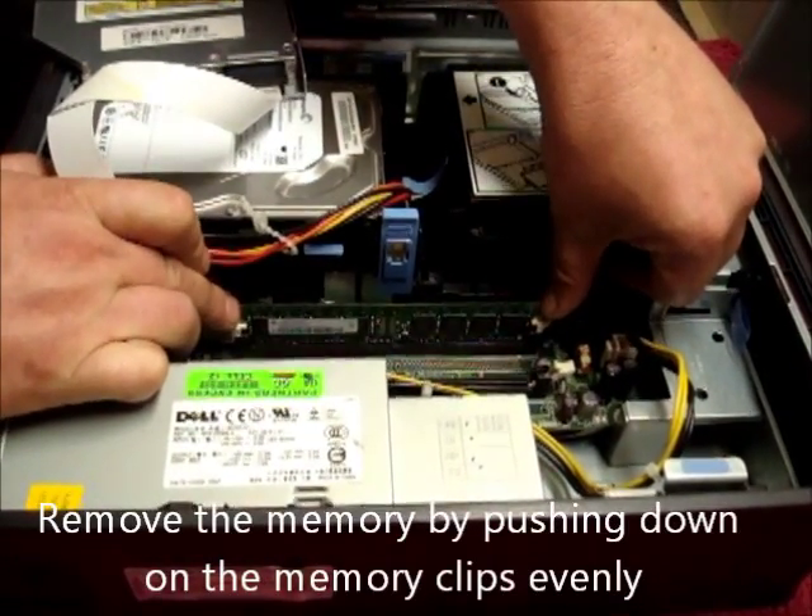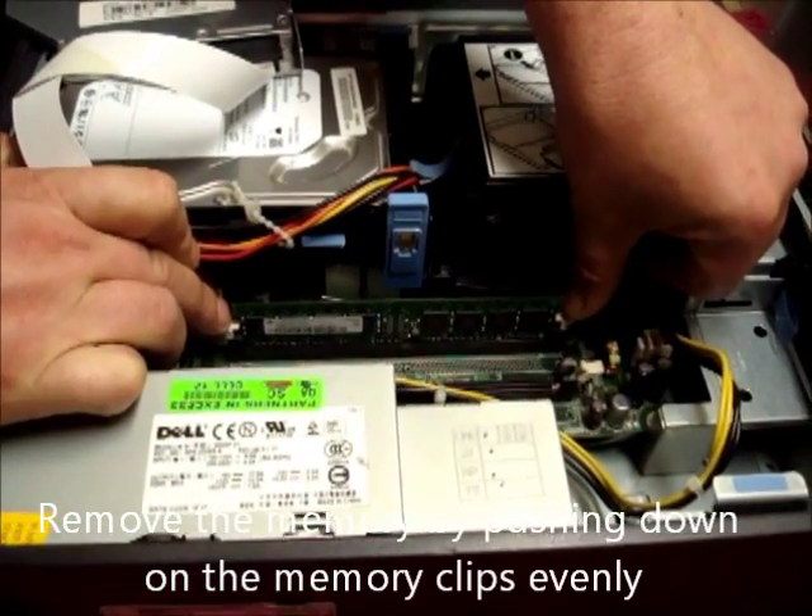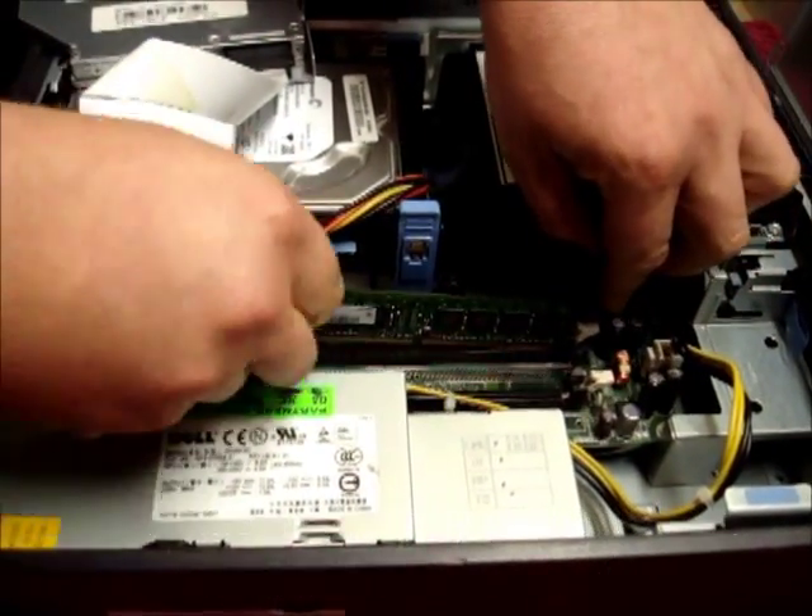Removing the RAM. Push down the two RAM retaining clips either side and the memory will pop out.